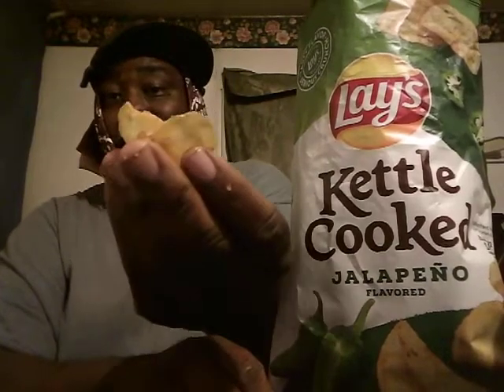They're crunchy, not real hot — that's what I like. They're good, fresh and crunchy with a little spice to them. Like I said, when you think jalapeño you think these chips will be very hot, but they're not. They kind of mellow out with just a little kick of jalapeño. Not hot really at all — tastes almost like a plain potato chip with just a little bit of spicy kick.